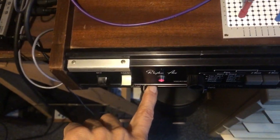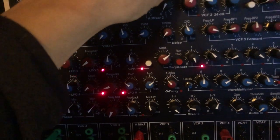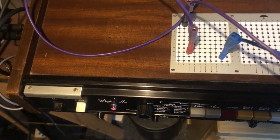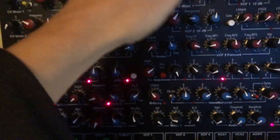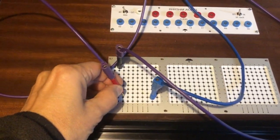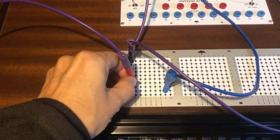So if I take the drum machine — let's do it again.